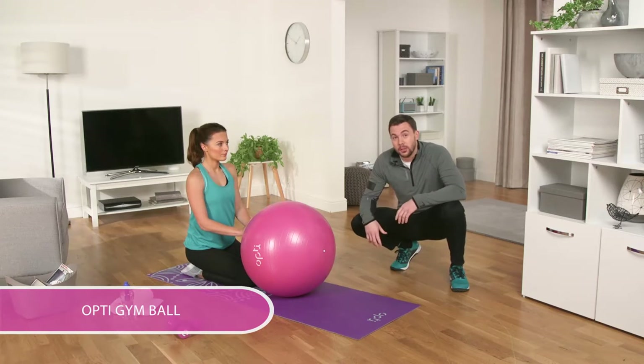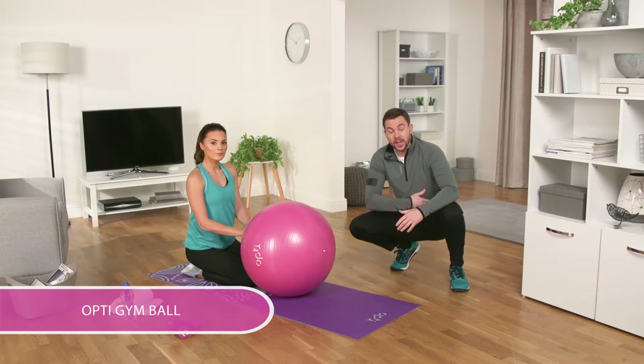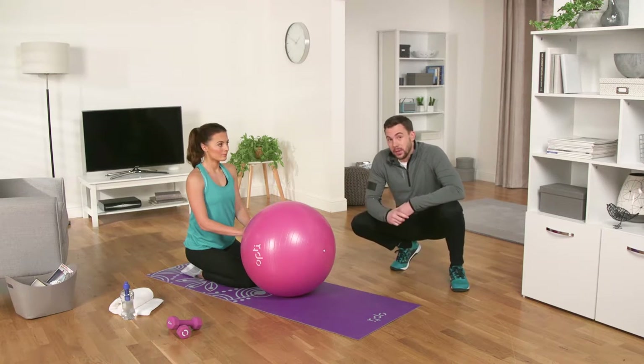We're going to show you how to plank using the OptiGymball. This exercise will strengthen your core and is good for hip and shoulder stability, and will help develop those abs.